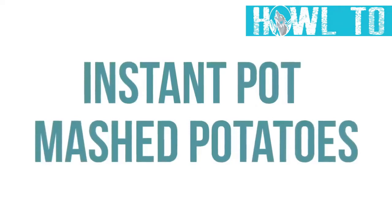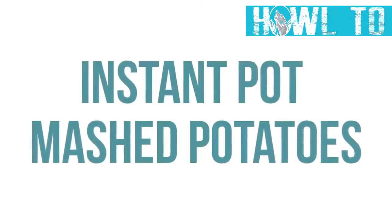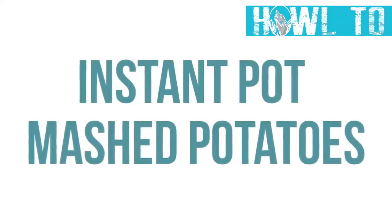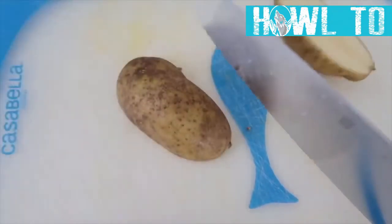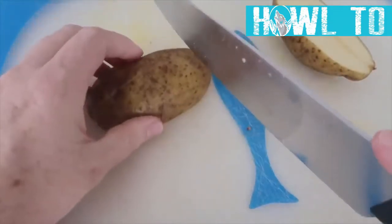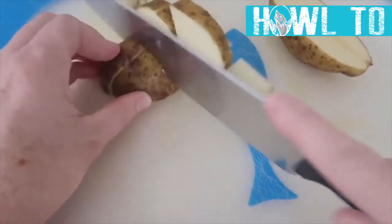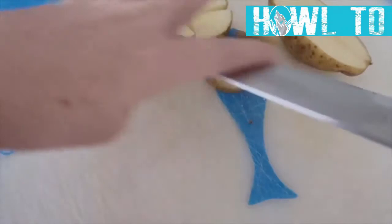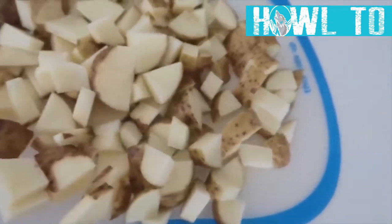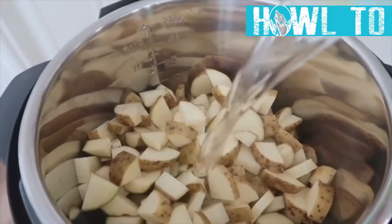The last recipe is Instant Pot mashed potatoes. The first secret to the best creamy mashed potatoes is using Russet potatoes — they have a lot of starch, and the more starch, the creamier they'll be. Chop about 8 Russet potatoes into bite-sized pieces; you can fit about 12 in a six-quart Instant Pot if you have a lot of guests.